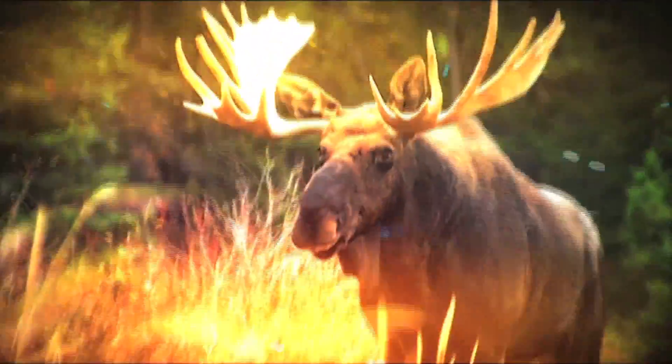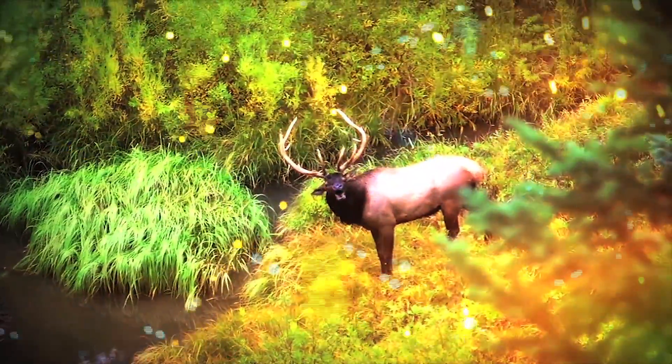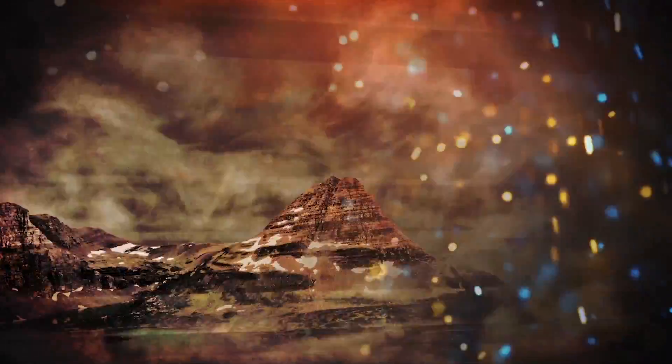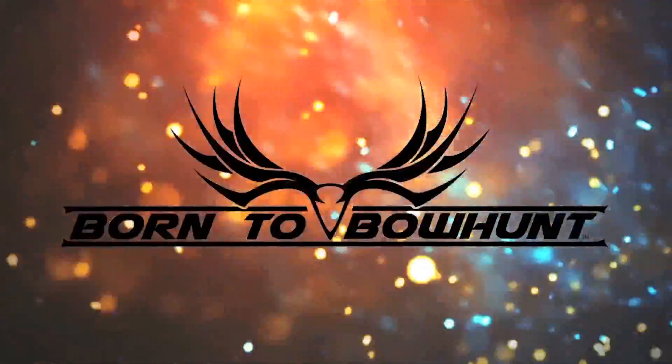From the very beginning, bow hunting has been etched deep into our DNA. We know what it means to have the fire of archery burning inside. We know the heart-pounding anticipation of waiting for that monster buck. We share the breathtaking excitement when we hear elk bugles in the mountains. We're a band of brothers and sisters who share the passion. Just like you, it drives us. We're born to bow hunt.